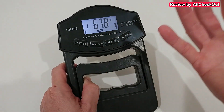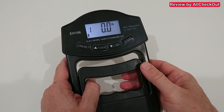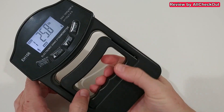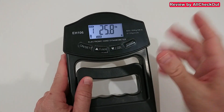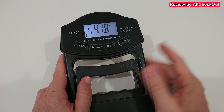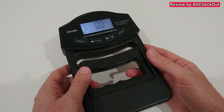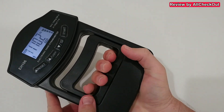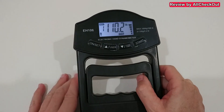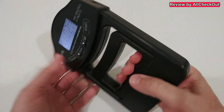For me, with my age and gender entered, it shows 'normal.' Let's do a weaker test — I'll do about 25 pounds and it shows 'weak' for me, which makes sense because at my age I should be able to do more. Now let's do a proper test — that was 110 again and it shows 'strong.' I'd say it's pretty accurate.